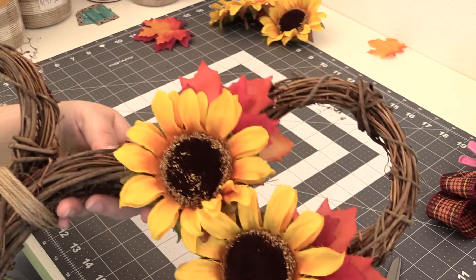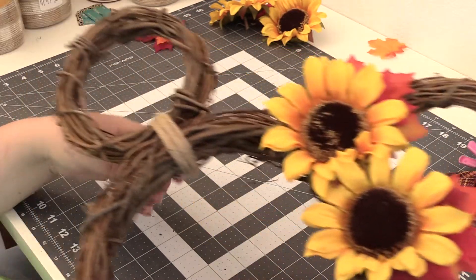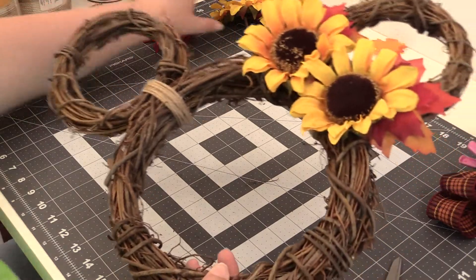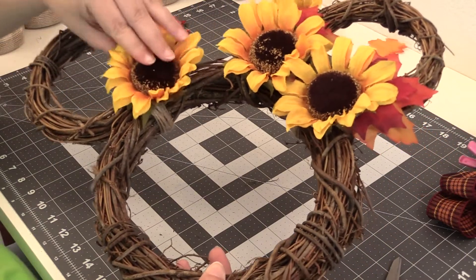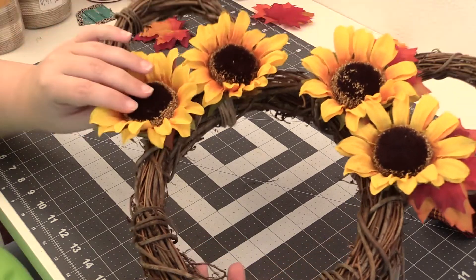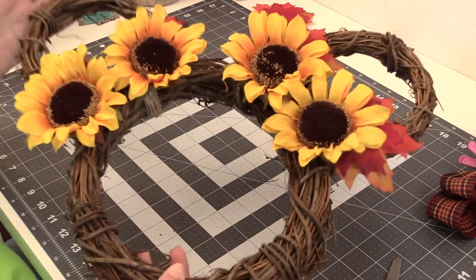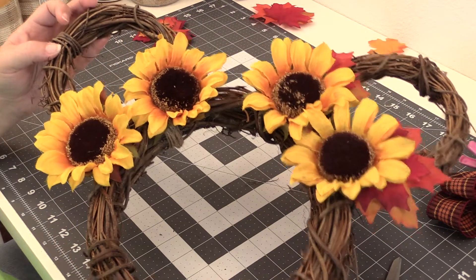So now that I know how I want to lay it out, I'm going to get my hot glue gun ready to go. I'm going to do the same thing on this side, just so you get the idea, and the same thing with the leaves. So let's get them hot glued in.